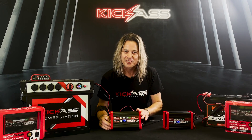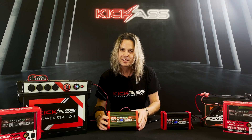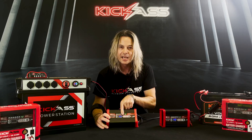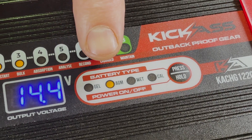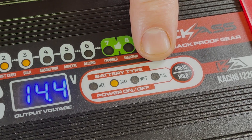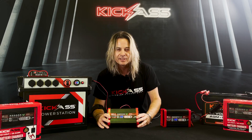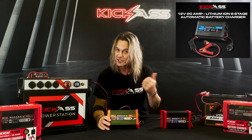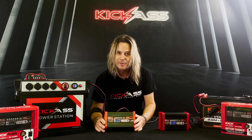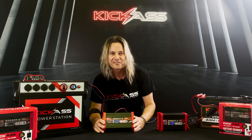Another fantastic feature of these chargers is they'll actually charge four different styles of batteries, and it's nice and easy to select your battery type. We have gel, AGM, wet style batteries, and calcium style batteries — so that pretty much has you covered. For those of you using lithium batteries, check our website — we have one specifically built for lithium batteries as well. So it takes care of just about every battery that you've got.